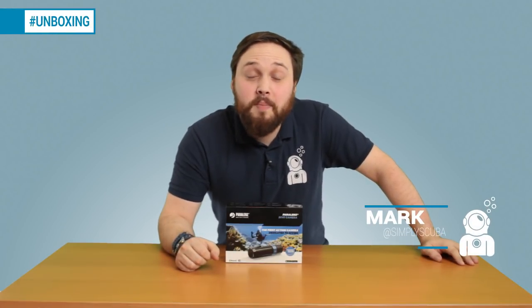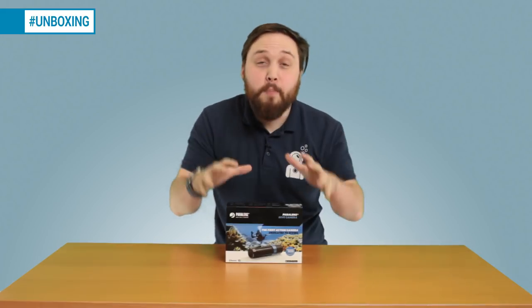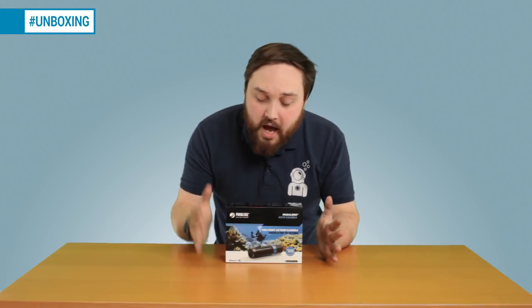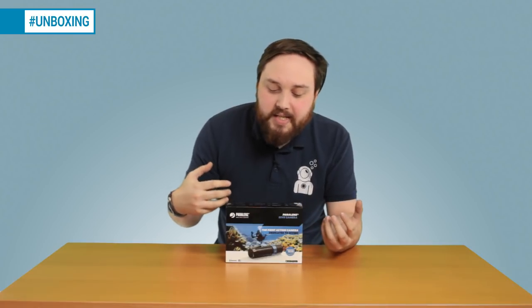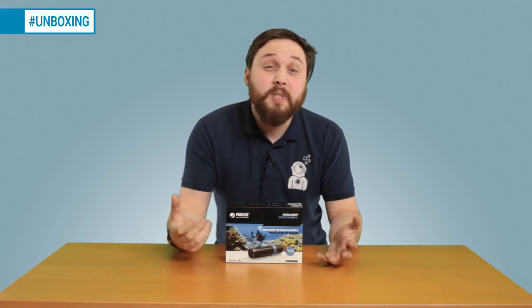Hi guys, welcome to Simply Scuba. This is one I've been really looking forward to — I finally got my hands on a Paralens Dive Camera. This is a new action-style camera that started off as a Kickstarter, but they've made it fully into production. It's basically an action sports camera specifically made for scuba divers by scuba divers.